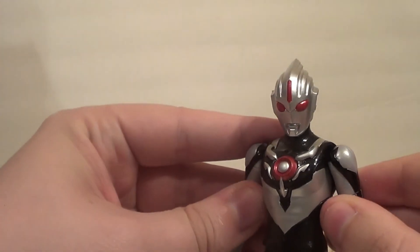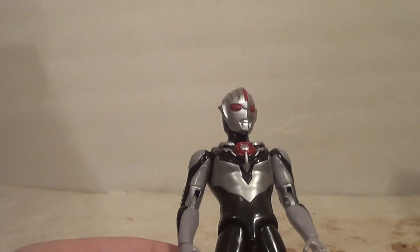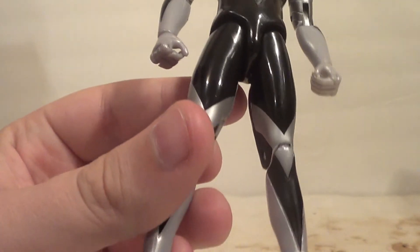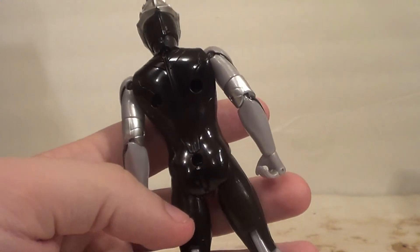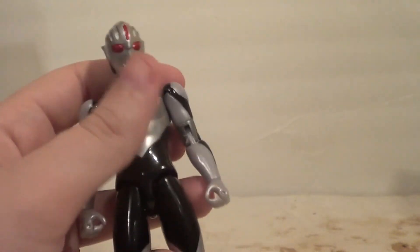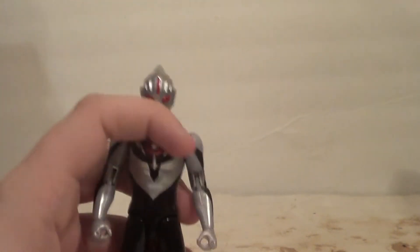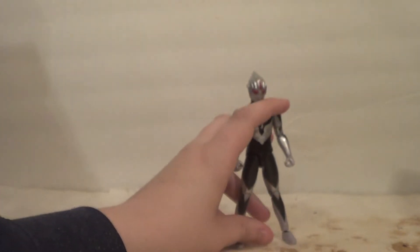He's really nice — the paint is very clean. You can always expect paint to be pretty clean on Bandai figures for the most part. I like the shiny red on the eyes and on the color timer. Black, silver, and gray — he just looks great. Could use a little more detail on the back but it doesn't really bother me. He's really cool. I might actually get more of these to be completely honest — this might be my regular go-to for Ultraman now. This is a good line.